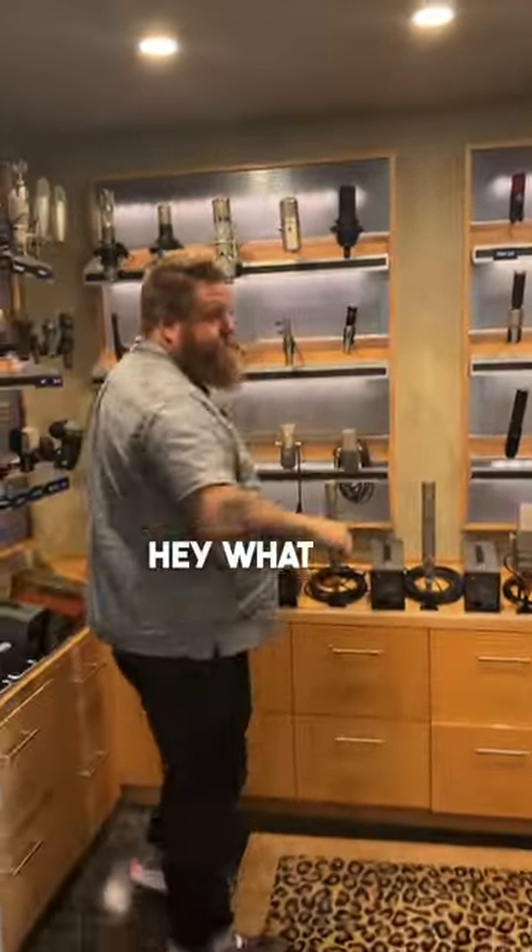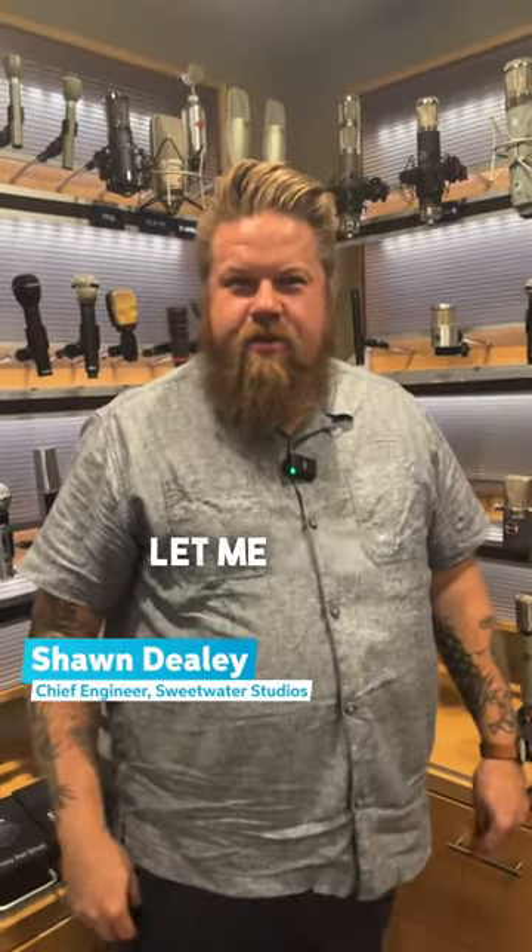I'm at Sweetwater Studios. Let's go check out some mics. Hey, Sean, what are five mics that sound good on guitars? Let me show you.